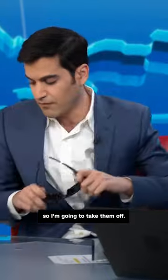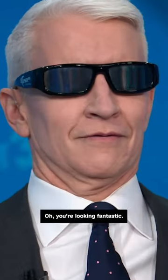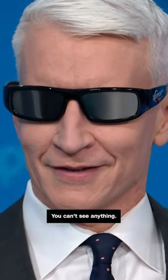I'm going to put them on for you, and I can literally see nothing that's going on — I'm literally blind, so I'm going to take them off. The way that you know these are legit is if you zoom in, you will see the ISO approval. You're looking fantastic. You really can't see anything.